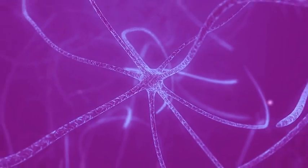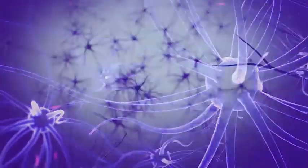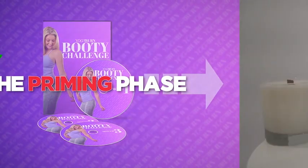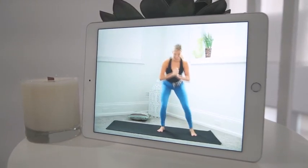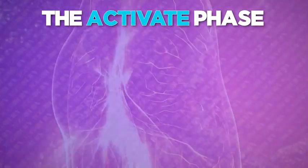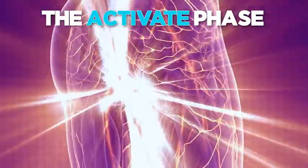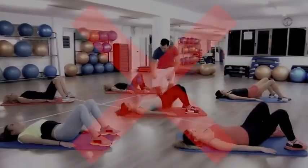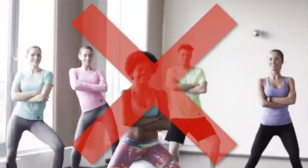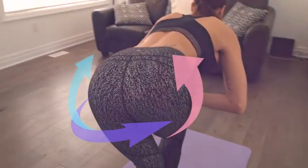The priming phase is not only vital for overcoming sleepy bum syndrome and helping prevent and even reverse pancake butt, but it's also very important from a safety aspect, as these specific movements are designed to nurture our joints and ligaments. After completing the priming phase, our booty muscles are ready to fully fire and work at their maximum capacity. Using our own body weight as the sole source of resistance, we then progress to the next phase — the activate phase — which makes up the meat of each workout.